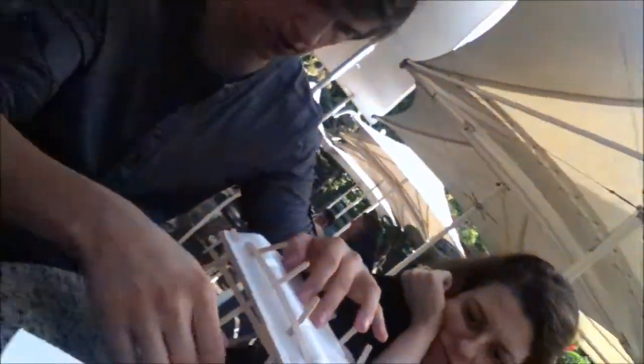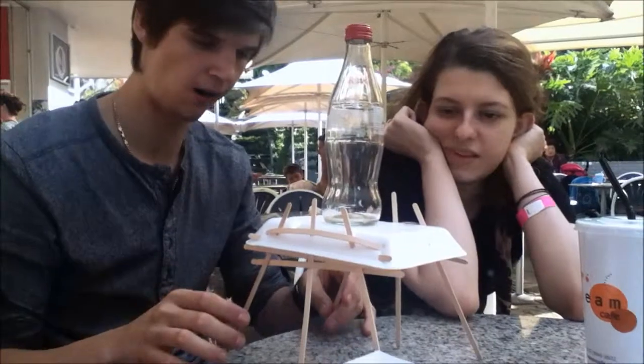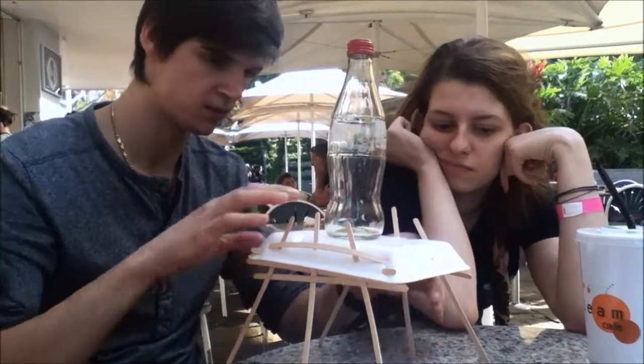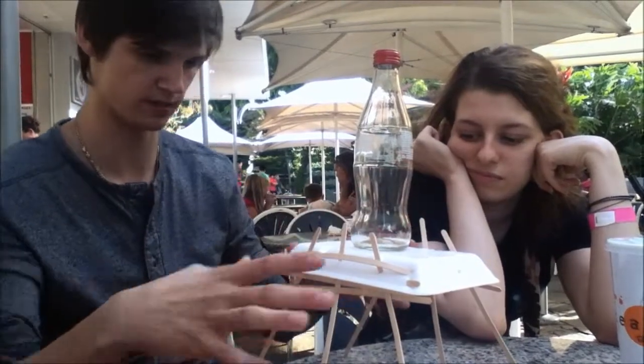So the idea is, once we get white on that — oh, now it's touching. Because I put it down. What we want is the legs to splay out, so we'll create a layout.